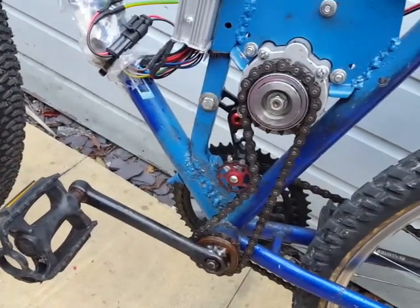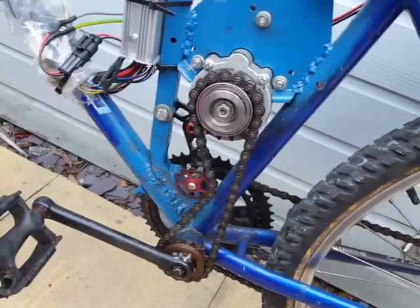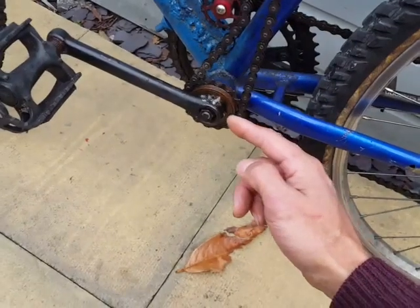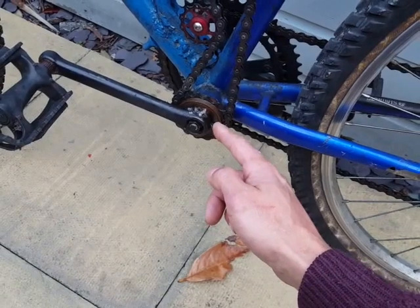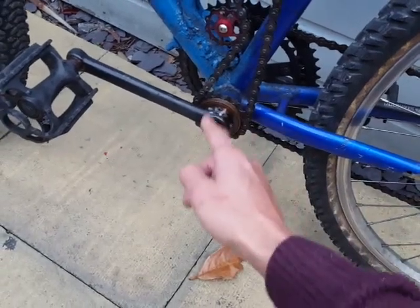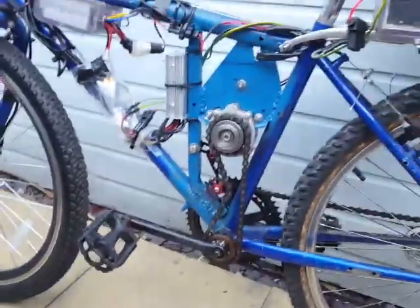There's a small tensioner here, just mounted inline to take up some of the slack, because the chain isn't quite long enough to sit there properly. It also helps keep it in alignment. And there's what I think is an 18-tooth sprocket welded on to a bit of thread, and the whole thing is welded on to that. It's not a hundred percent fit but it does the job nicely and actually works quite well.